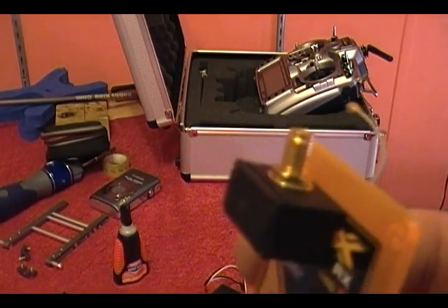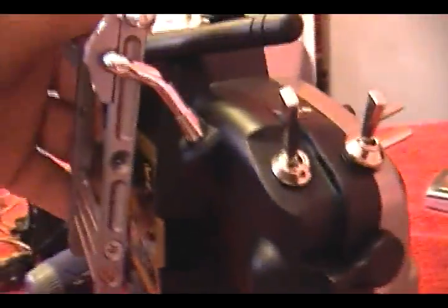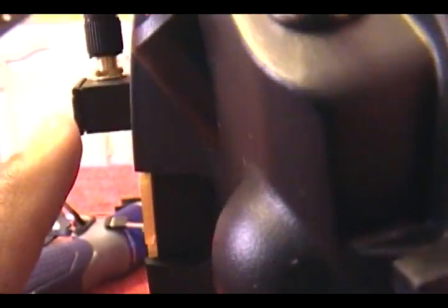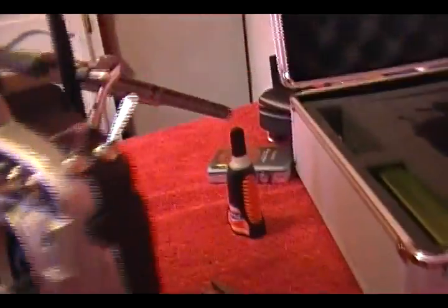The module is already installed on the back of the radio. You can see it's a lot more out of the way now. When it was on the bottom it was sticking out three-quarters of an inch further, which is way too far. Now up there it's definitely not going to be in my way, and it's strong - it's screwed in place.